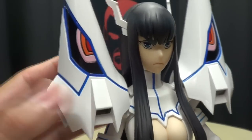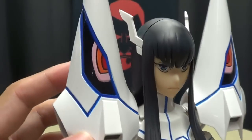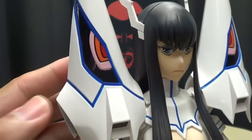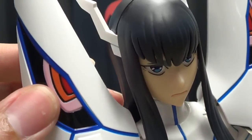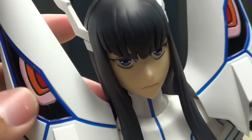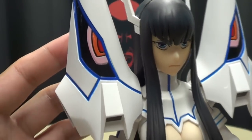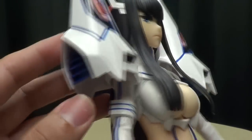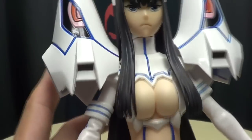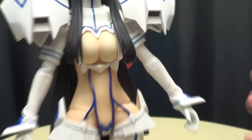And Junketsu himself — or itself, herself — I don't know if Junketsu actually has a gender, but Junketsu here does have some nice details in the eyes, very nicely done, picked out with some black outlines there, looks very nice. Junketsu's paint scheme is very simple, just white with blue trim, and you get some bits of black throughout, and you can see the vents on the sides — just overall, very, very nicely done.